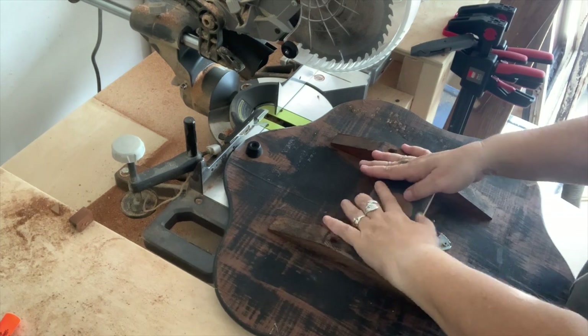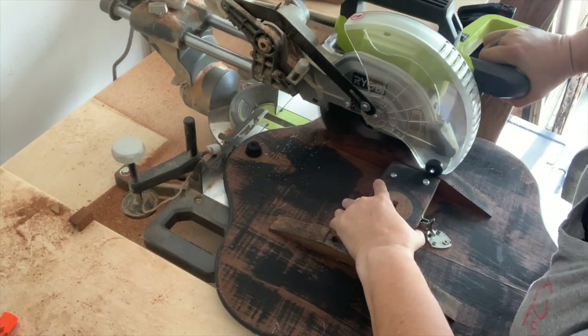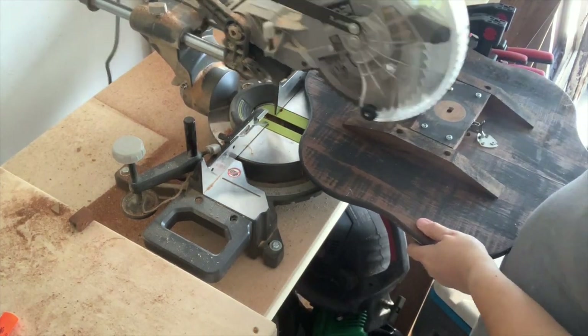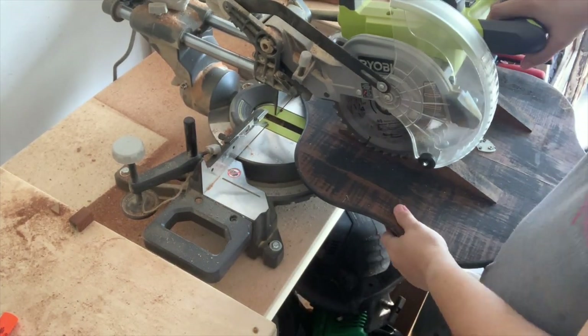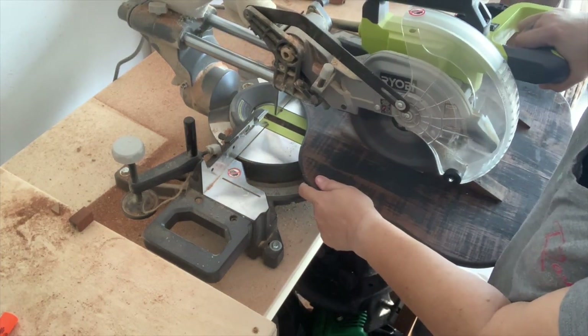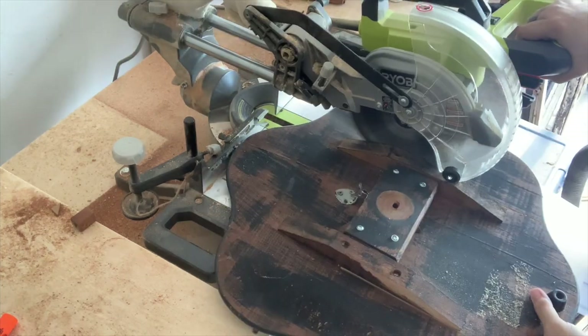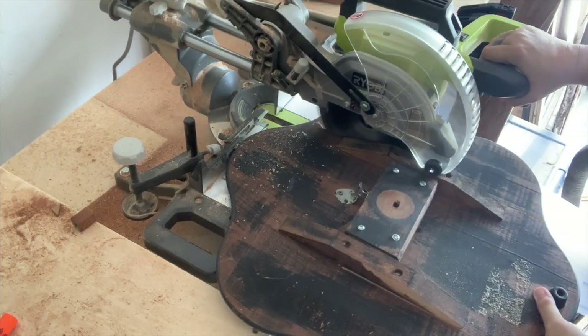The base was longer than I needed it to be so I decided to use my miter saw to trim it down. Ideally I would have used either a jigsaw or better yet the bandsaw but unfortunately it was in a place where I just couldn't get to it. We're still unpacking so I'm trying to make do with the tools that we have access to.